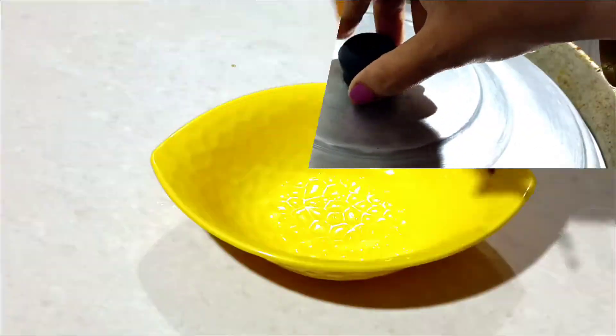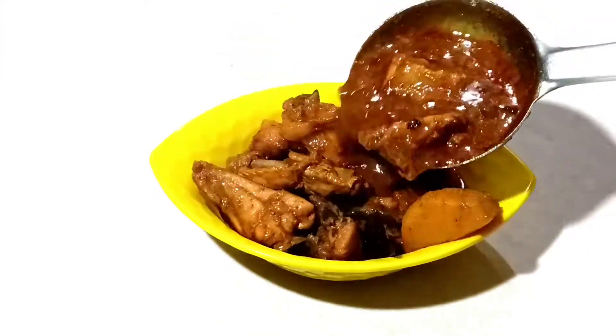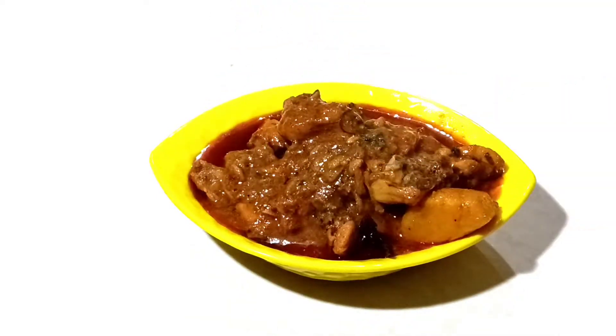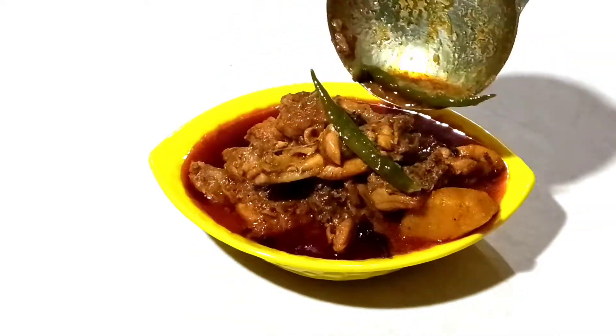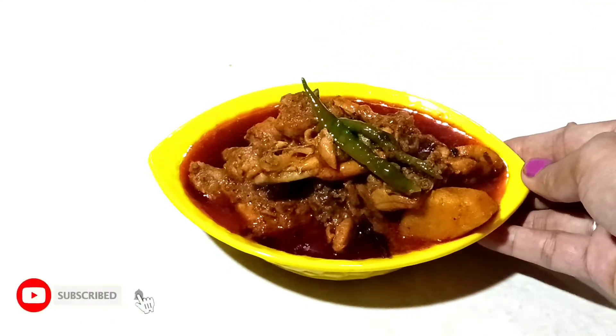You can get this chicken out. I will show you how to make it. Thank you so much for joining us and we'll see you in the next video.